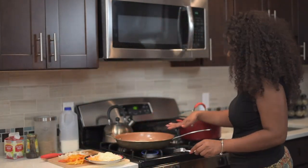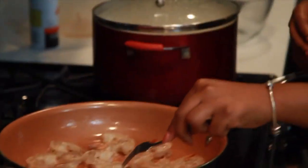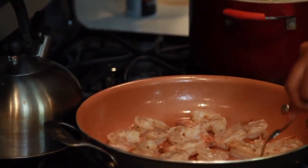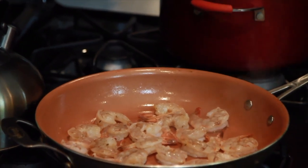You can see that on the other side the shrimp is already light orange. So when it's fully orange, that's when you can flip it over to the other side. While that's going, I'm going to go over some of the other ingredients that I have.